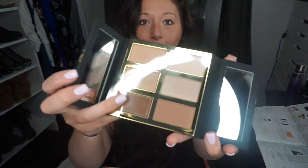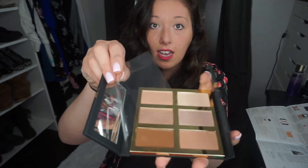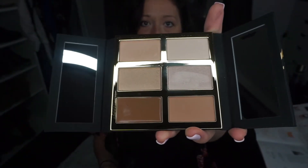Oh my gosh, it's a Tarte glow pad — a Tarte highlight and contour kit! It retails for $45. Oh my god, it's so gorgeous. The quality is pretty amazing — it's so thick and has a magnetic closure. With my ring light you can still clearly see how incredible those colors are. I cannot wait to use that.